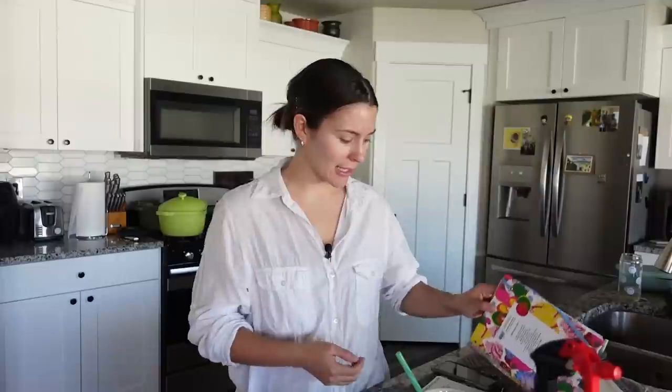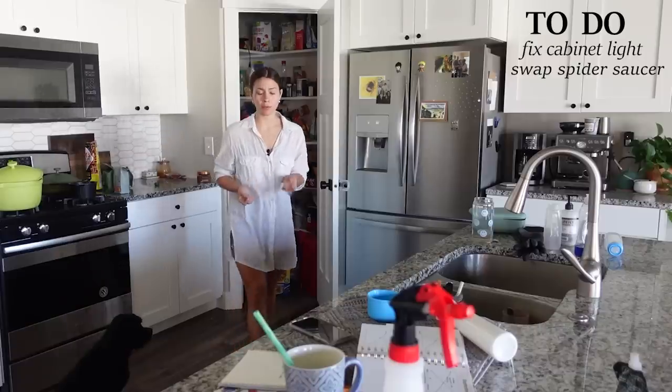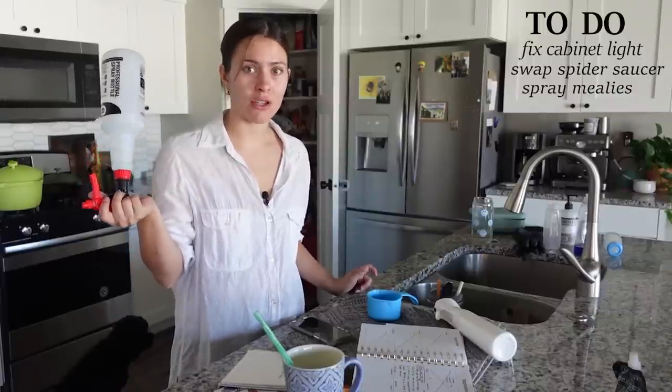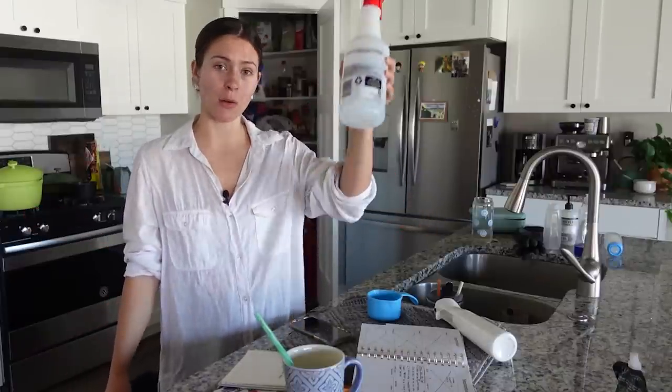With all that knocked out, let's make a new to-do list for today. Fix the light in my Ikea cabinet — it keeps falling down. New saucer for Spidey. And there are a few plants I need to spray down with my Mealybug Eradication Mix, plants where it's still an issue I'm battling. So we're going to battle onward together.